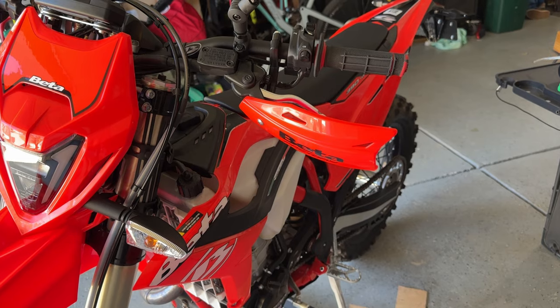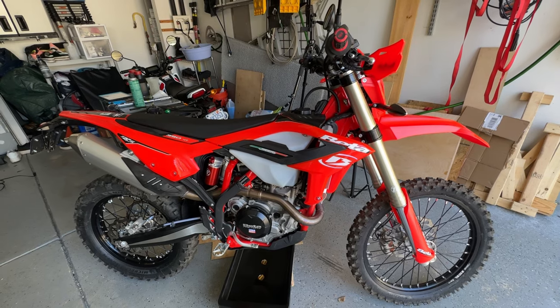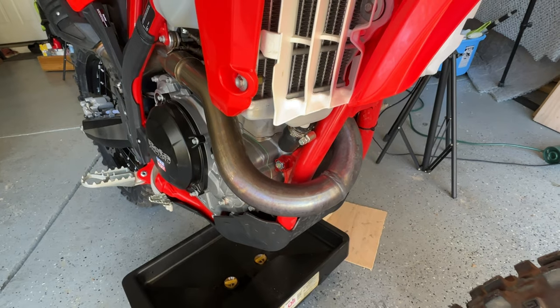Don't be an idiot like me. Make sure you route that vent tube down where it's supposed to be, otherwise you're going to jack up your new exhaust pipe.